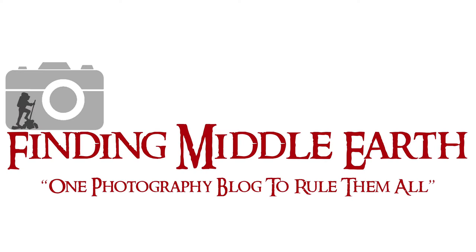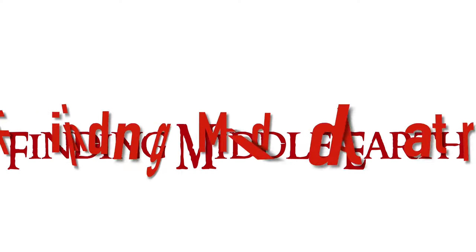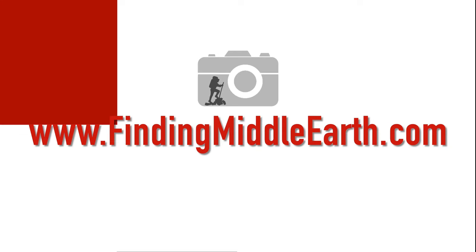Hello everybody. Today we're going to be talking all about HDR photography and how to use it. Stay tuned. Welcome back everybody. My name is Eric Marks with FindingMiddleEarth.com and today we're going to be talking all about this hot topic of HDR photography.